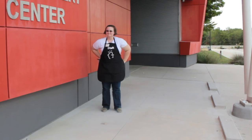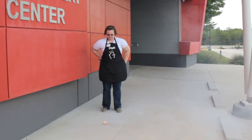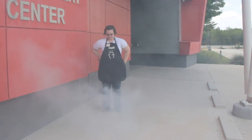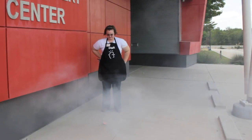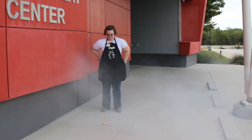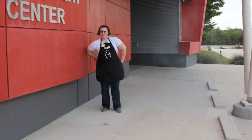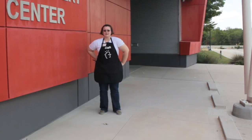I can see the car. There it goes. And that was our smoke escapes. Thank you for watching, and please tune in next week for another awesome video.